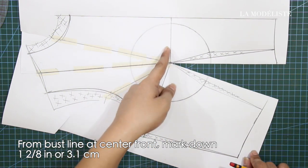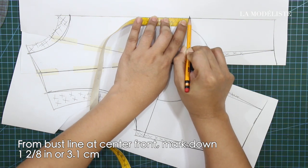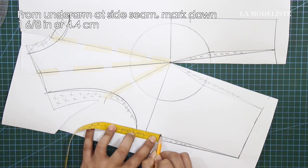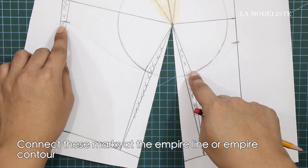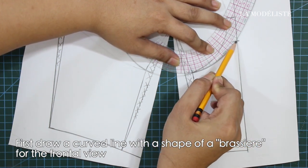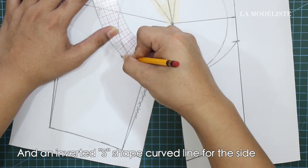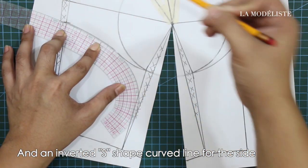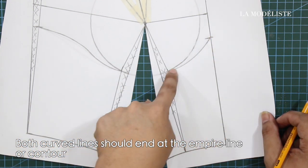So let's move on. From bust line at center front, mark down 1/8 inches or 3.1 cm. From underarm at side seam, mark down 1 6/8 inches or 4.4 cm. We will connect these marks at the empire line or empire contour. First, draw a curved line with the shape of a brassiere for the frontal view, and an inverted S-shaped curved line for the side. Both curved lines should end at the empire line or contour.